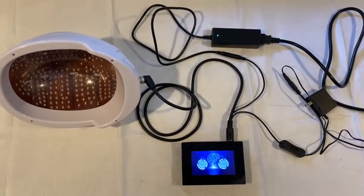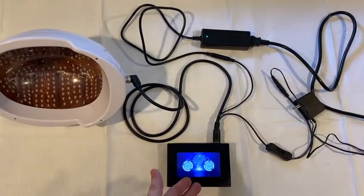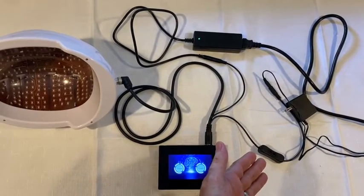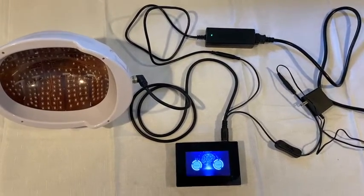Now I have attached the right angle to the back of the helmet, the straight DIN into the controller, the small power supply into the cord with the switch, and the large power supply into the cord without a switch, and power is on.